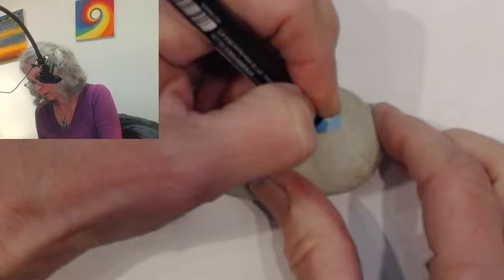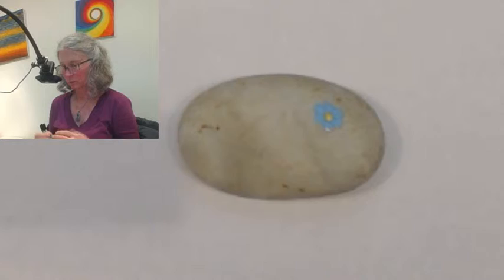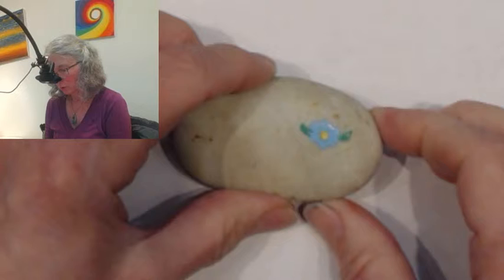I wonder if this is big enough — I want to be able to outline this after, so I want to make sure the petals are big enough to outline. I was trying to come up with some easy ways to do spring flowers for friends who are just starting rock painting. The problem is I can see it's not drying, so until it dries I can't really do an outline on it.